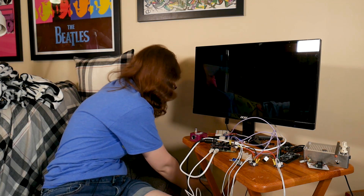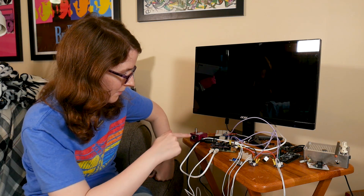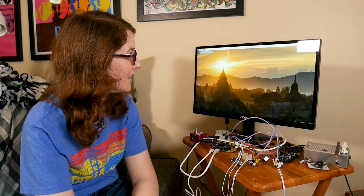Okay, we're plugging in. Here we go. We have boot lights on the Pi. Step one — we're there. So now let's add power to the solenoids.